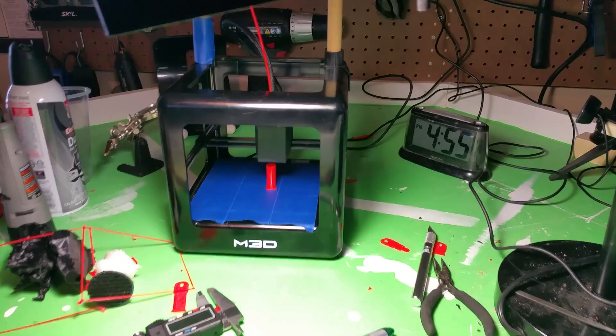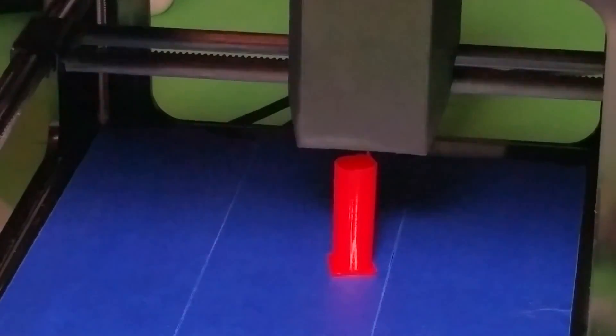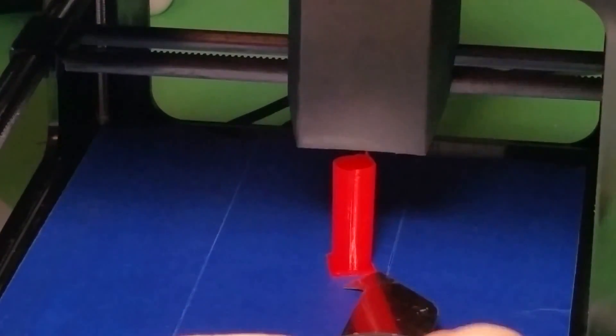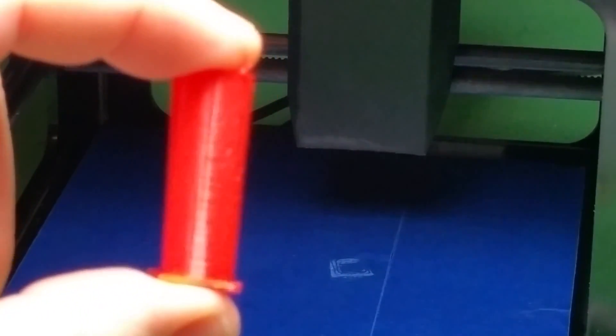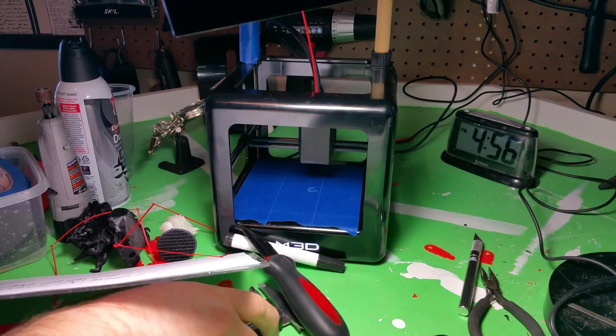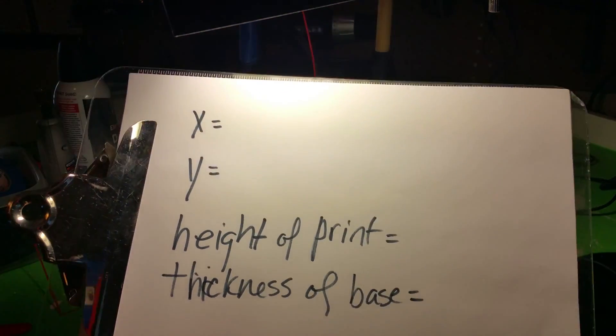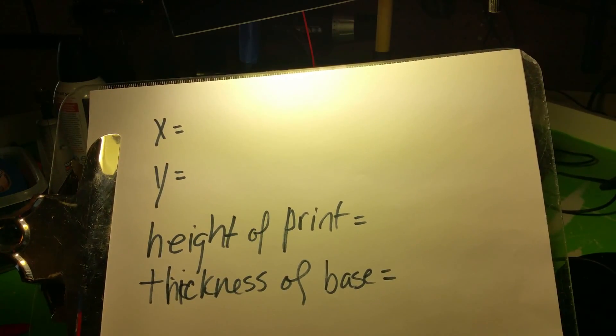The test print is done and you can see it right there. I'm going to carefully try to remove it. There are four pieces of information we need: the diameter of X, the diameter of Y, where they're most circular, the height of the print, and the thickness of the base.